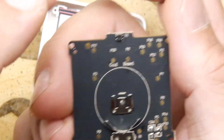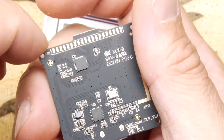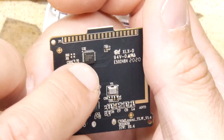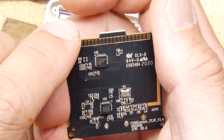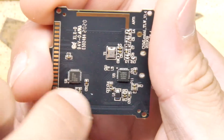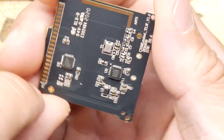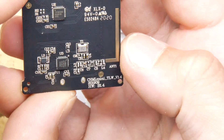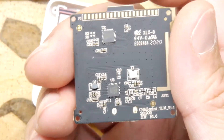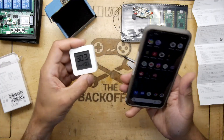Looking at the chips, I can see markings: IST 3055 MA0 on one, and TLSR 8251 on the other. So you have a combination of what's probably a processor and a Bluetooth chip — though thinking about it, you could probably have Bluetooth and temperature sensing all in one chip, so it's not entirely clear why there are two chips on there. That's one of those interesting anomalies.